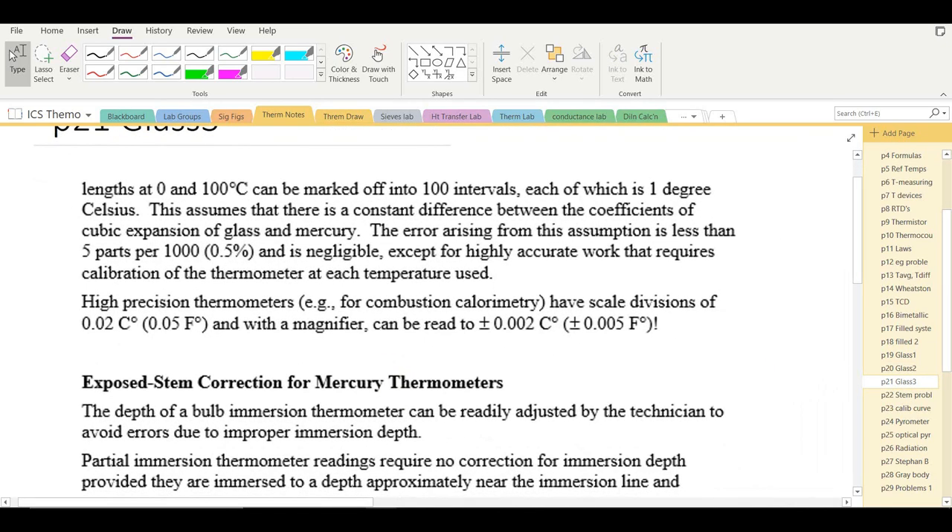High-precision thermometers used for calorimetric determinations have smaller scale divisions and, with a magnifier, can be read to ±0.002°C or ±0.005°F — highly accurate.